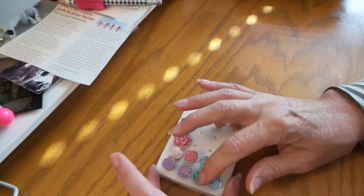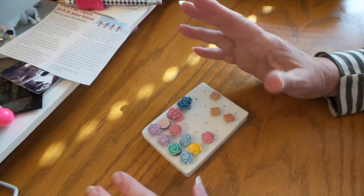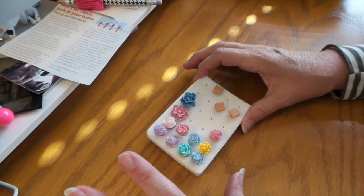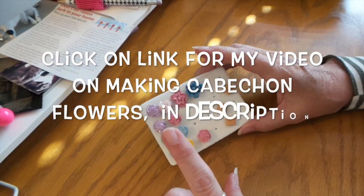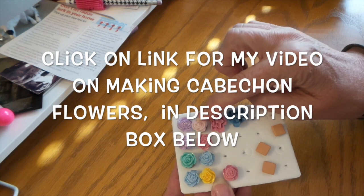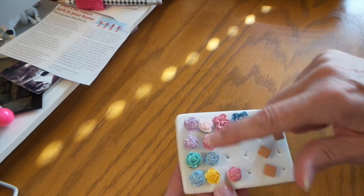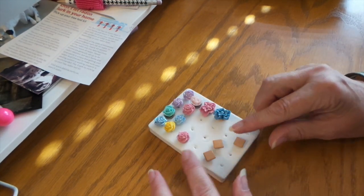I thought, you know what, you could really just make your own. So I did and I filmed it, but the whole time my camera was out of focus. So I've got the back end of showing you my end results. These two are the ones that are either Girl's Paperie or Making Memories, and then these are all the ones that I made.